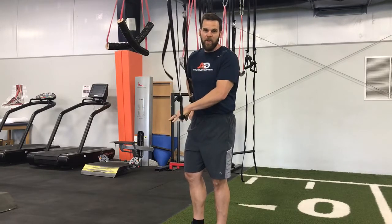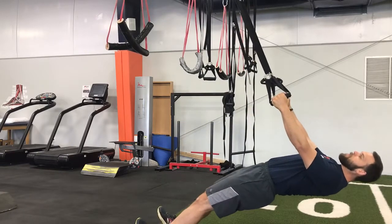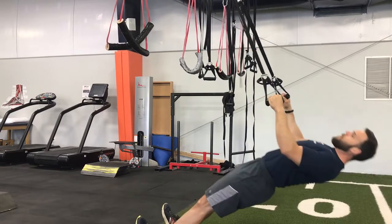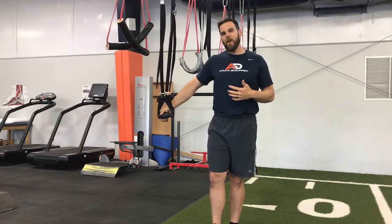I tell folks when we coach it, it's basically the opposite of a push-up — instead of using the pushing muscles, you're using the pulling muscles, and it begins with a brace. So we lean back, brace our abs and our butt, pull our shoulders up, and just roll ourselves up and control ourselves down. You can see that the learning curve is not steep on this one.